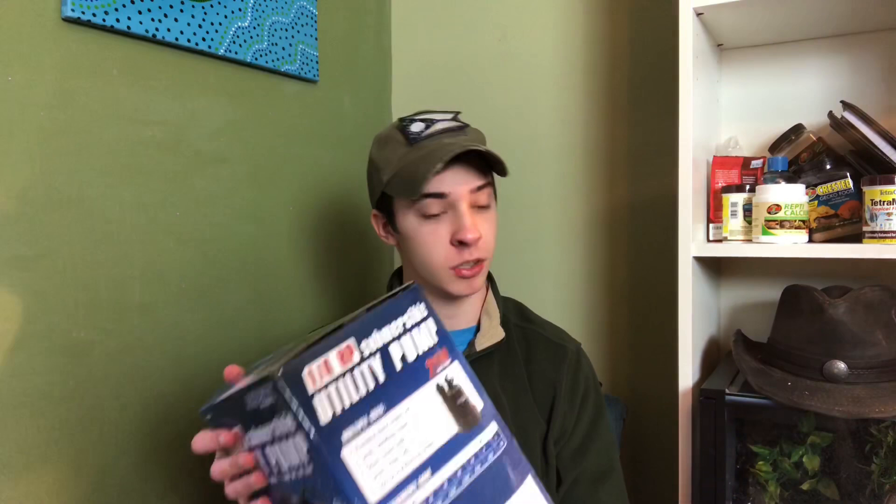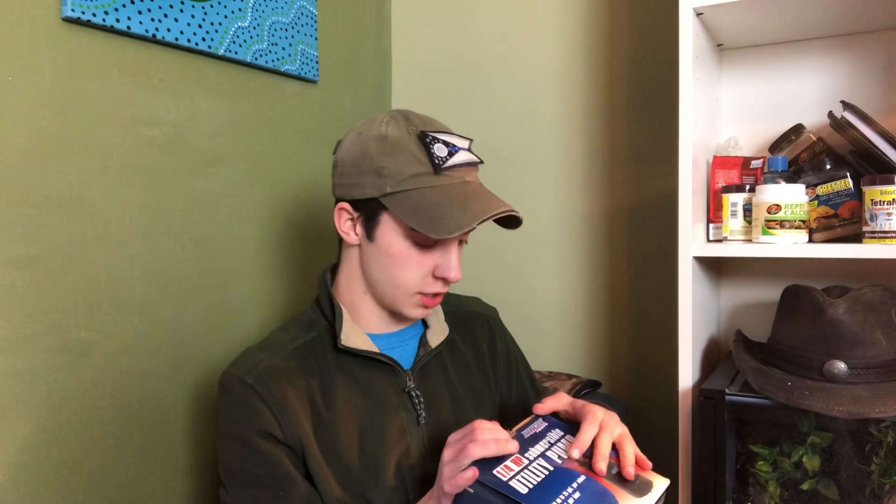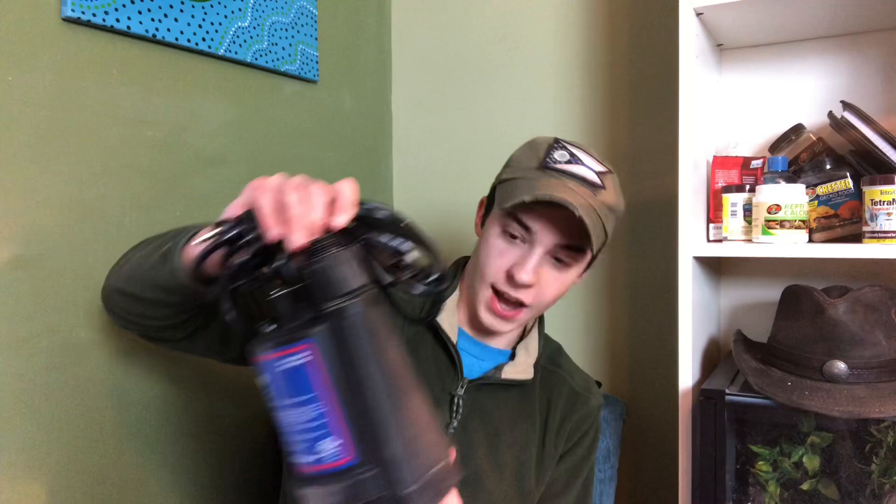Look at this — a submersible utility pump that pumps 25 gallons a minute, 1500 gallons per hour! This will definitely be used. When I have to clean the stock tank, this will be the first thing I use. Stock tank, put a hose on this, put it right out the window — this is going to be so helpful. I'm going to have this for ages!